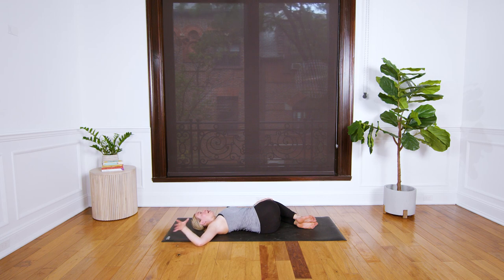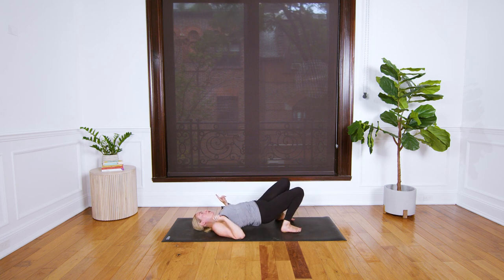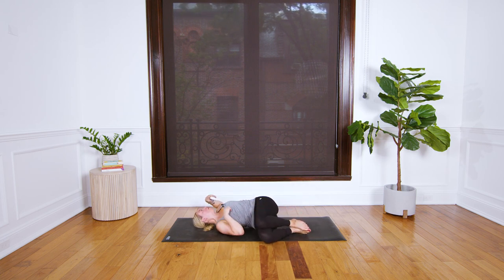Take your time, we're just switching sides. Come back through center, move your hips a little bit left, move your knees off to the right. You could look up or look over your left shoulder. It feels really nice sometimes for that right hand to just ground the legs down.